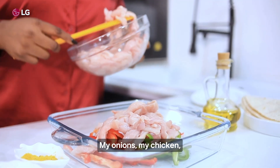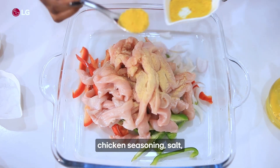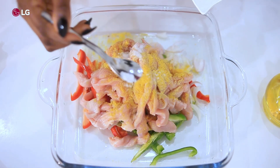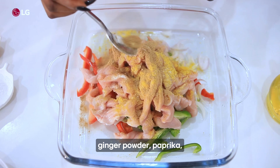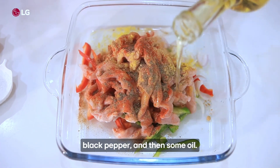My onions, my chicken. I'll go ahead and add all my spices: chicken seasoning, salt, ginger powder, paprika, black pepper, and then some oil.